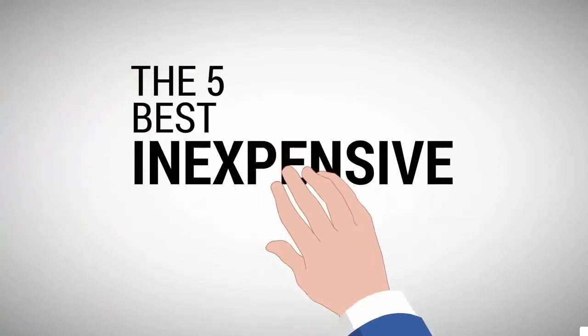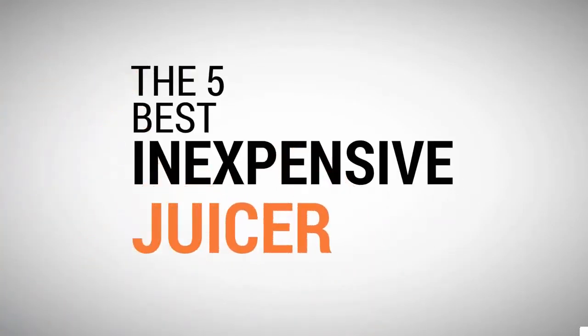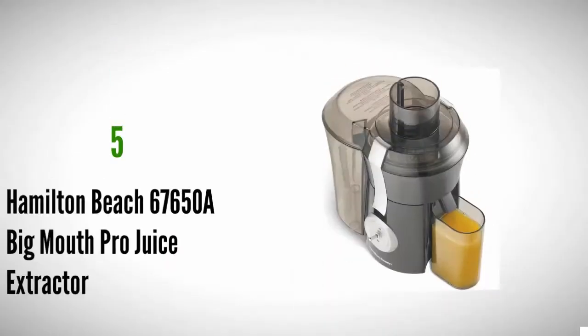The Proud Home presents the five best inexpensive juicers. Let's get started with the list.